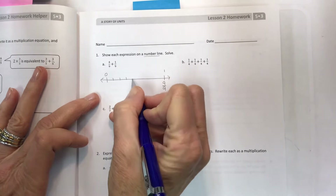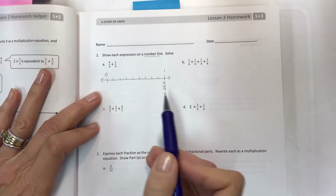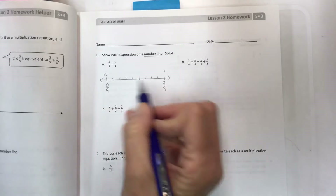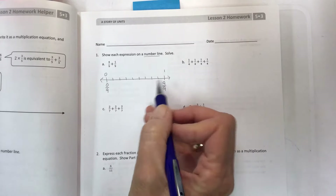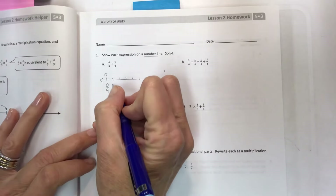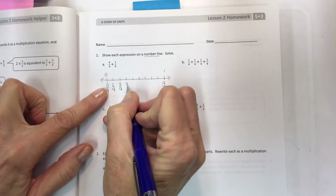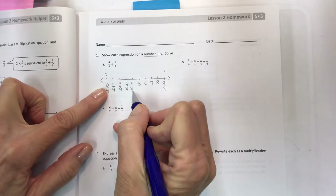One, two, three, four, five, six, seven, eight, and nine. When you think about how many pieces you have to fit on there, I always like to try to find the middle. This one didn't have a middle so I was guessing — about four here and about four there. Now number them: the first tick mark after zero is one ninth, then two ninths, three ninths, four, five, six, seven, eight — and they're all ninths as your label.